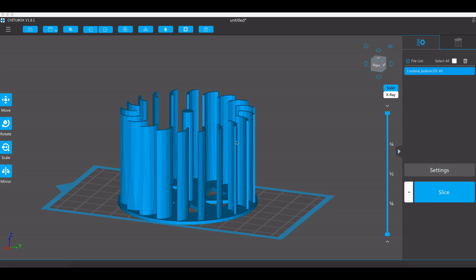Once you've got your part you can drop it into the file list here, which will then present it on this image here — and that's the bed plate that you're going to be printing with. Chatterbox is slicing software so it prepares your part for the actual process of being able to print it, and we've got a little bit of work with it that we need to do.